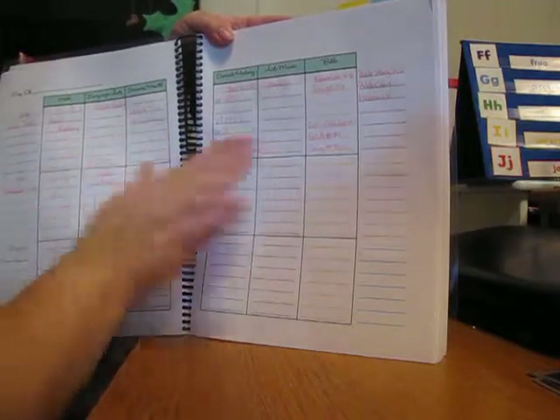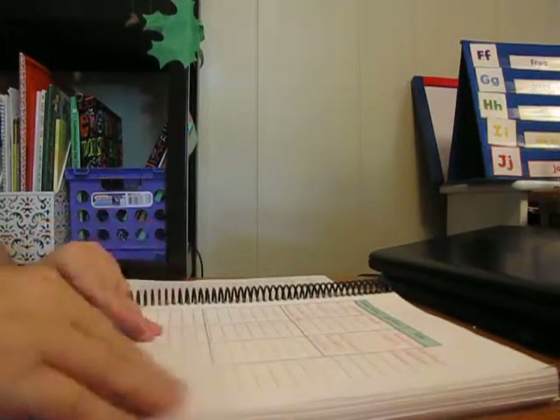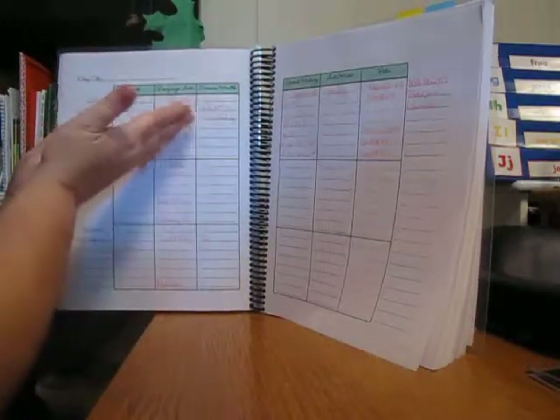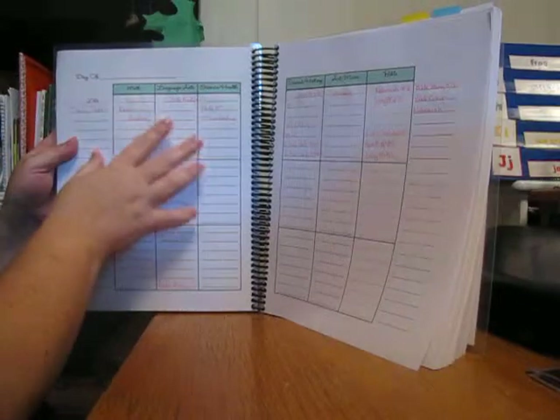So this day we'll sing three songs in all — one at the beginning and two at the end. This will take approximately two hours, sometimes a little quicker. That's an average Monday. I don't fill in the day at the top until we're actually doing it, because if they're sick on Monday we don't have to be done — we can do it on Tuesday or whatever.